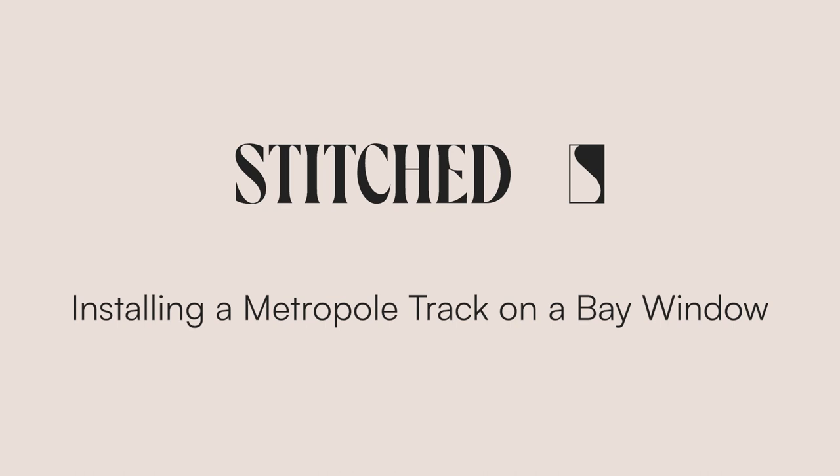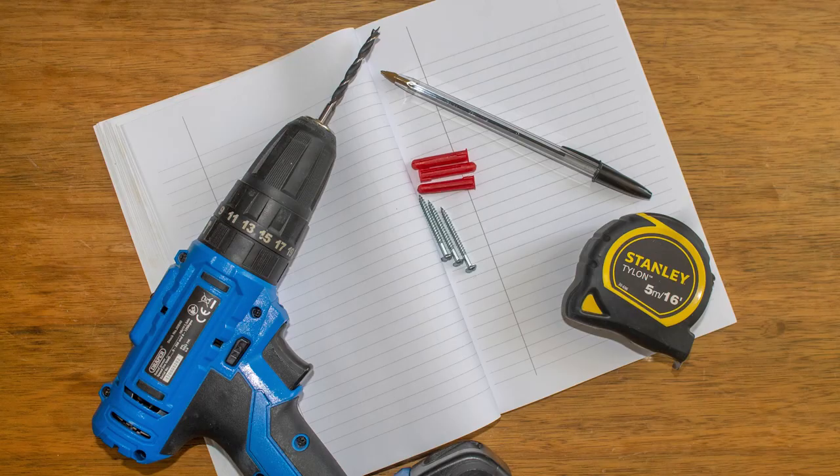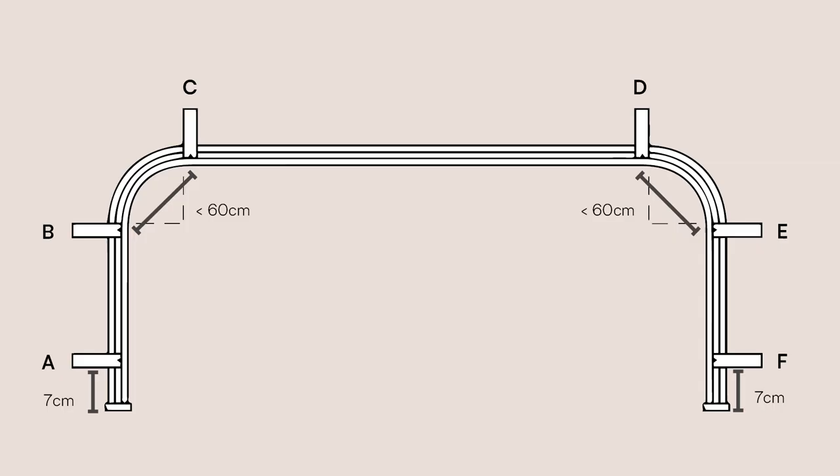This is how to install a Metropole track on a bay window. To do this you'll need a measuring tape, a drill, screws, roll plugs, a piece of paper and a pen.